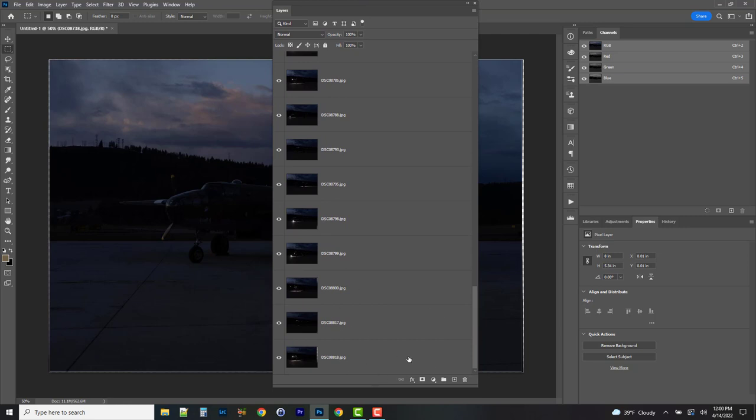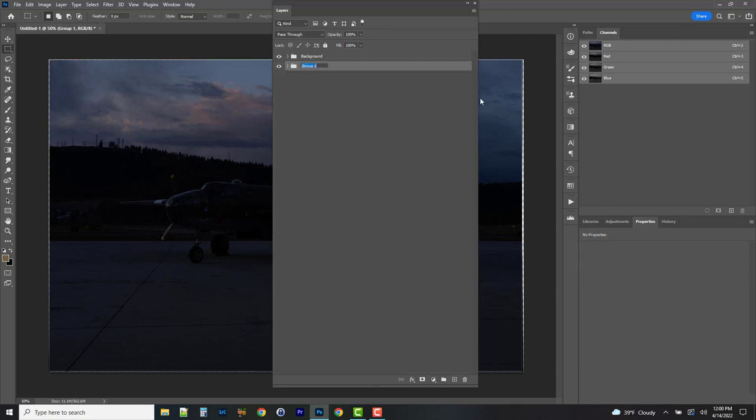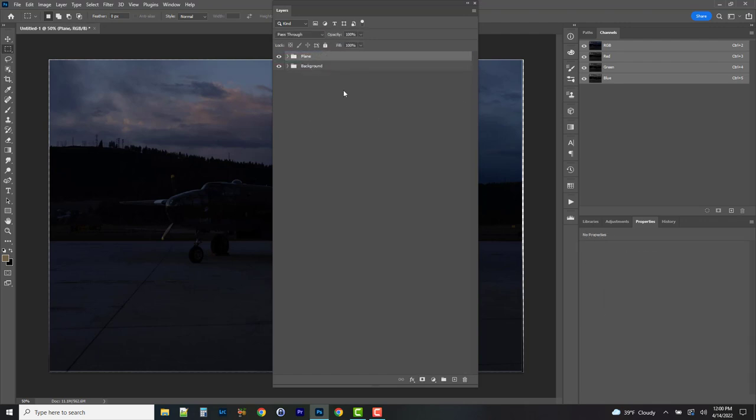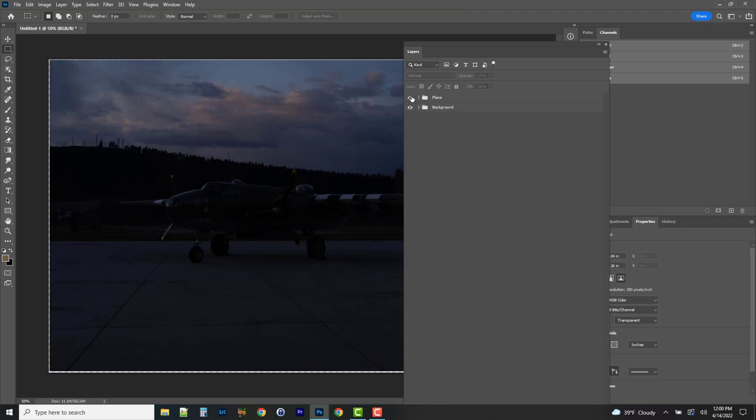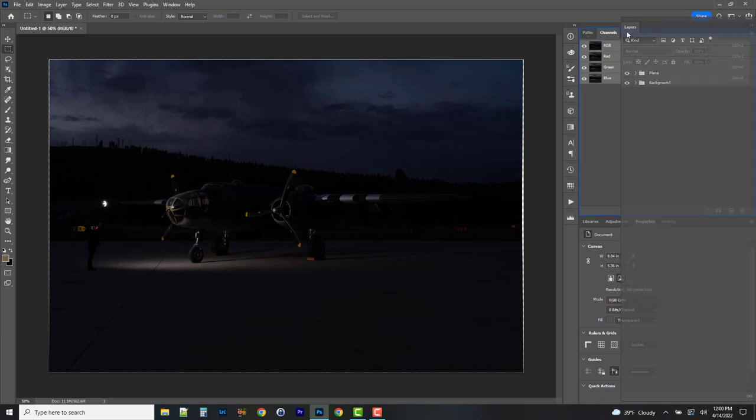Notice there's no locked background layer because we had them aligned in a stack — there's no base image. I'm going to highlight all the layers that have the flash going throughout. This is the exact same technique whether you use continuous light or flash. I'm going to group these with Ctrl/Cmd+G and call this group 'plane'. I want the plane above my main image with the background shining through.